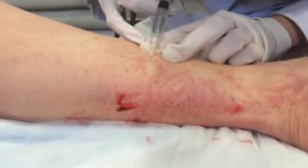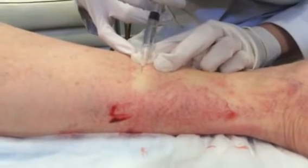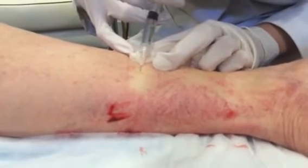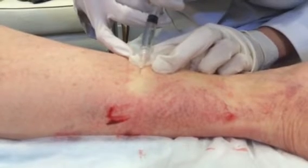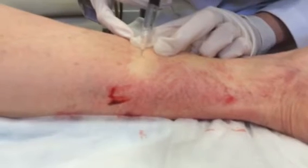And you can see that start to clear. You can see how all of these are interconnected, because just by getting into one of those teeny, teeny, teeny vessels, we're treating that whole field area.